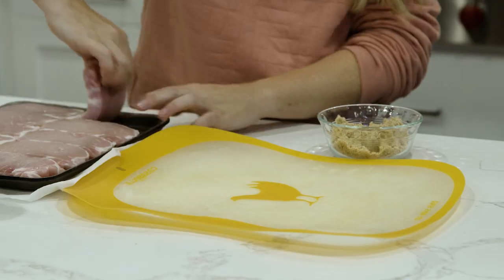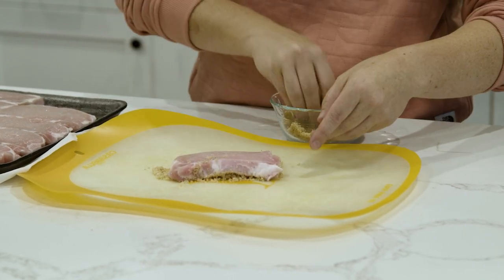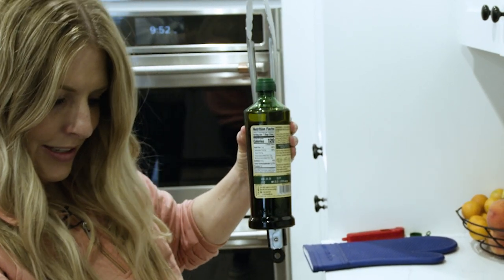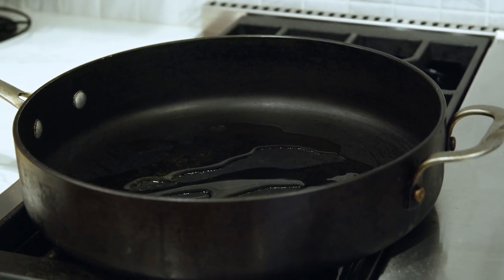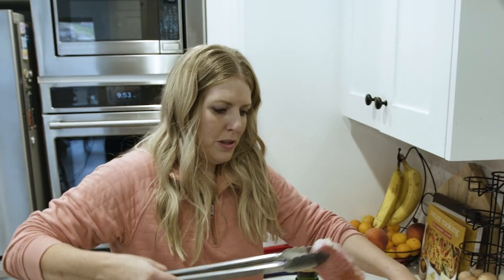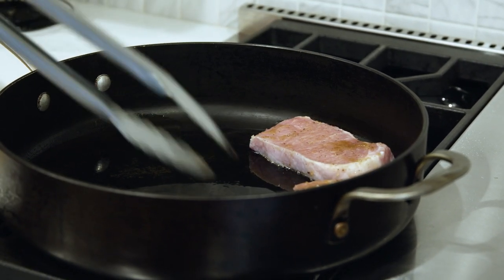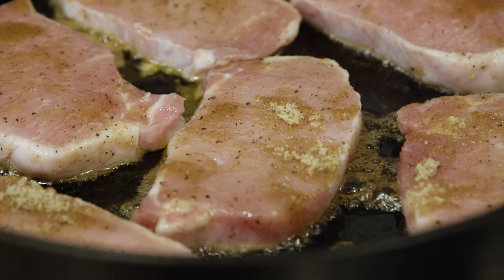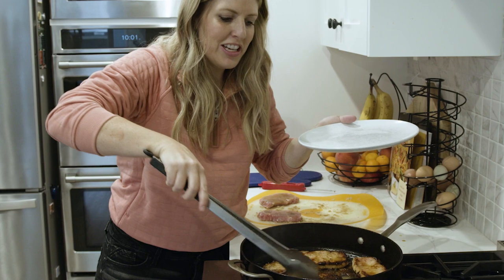Pat the brown sugar seasoning mixture onto each pork chop — sometimes it's just easier to use your fingers. Turn the stove to medium-high heat and add a generous amount of oil so they cook well. Once the pan is hot and ready, lay the pork chops in and cook them for about five minutes on each side.